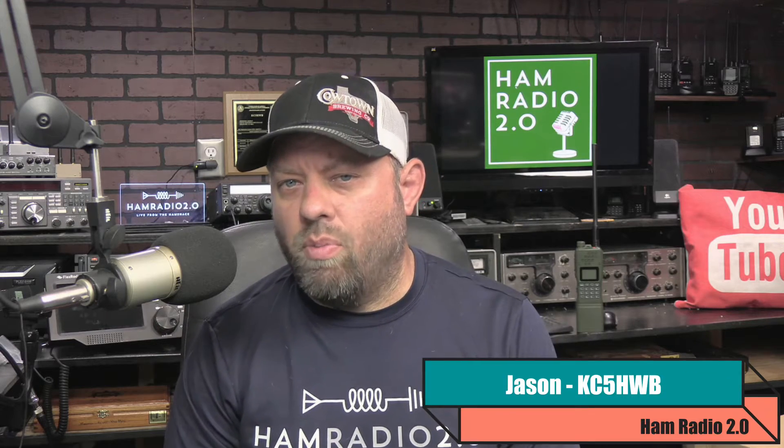Thanks for joining the channel today. My name is Jason, I'm KC5HWB. This is Ham Radio 2.0. We do reviews, news, and how-tos of things that are new in ham radio.